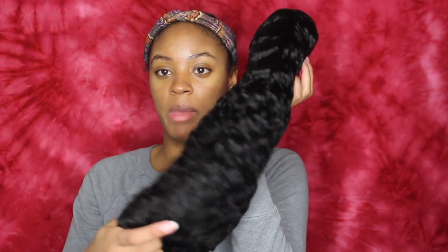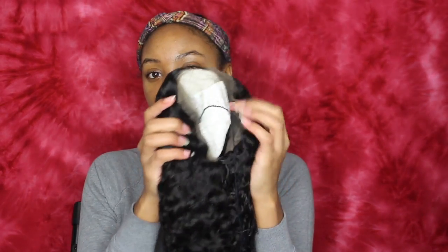It comes in this net packaging and then something to protect the wig cap. I'm just going to take that off. Let me show you guys.